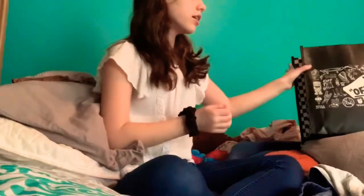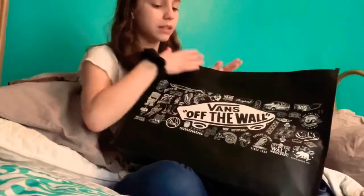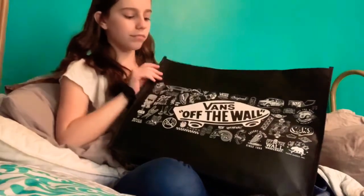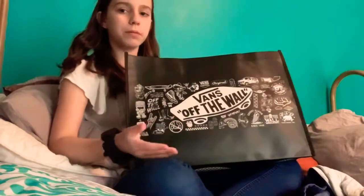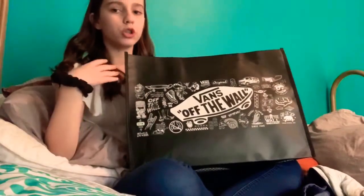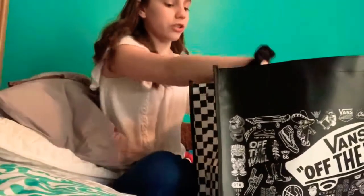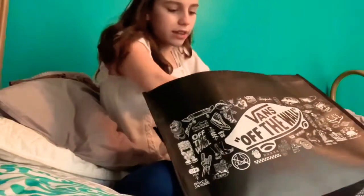That's all I got from Box Lunch. The biggest one is everything I got from Vans. The only reason I got this big of a bag is because the money that you bought this bag with went to people who have autism or people that want to skate. I'm not actually going to show you the shoes until the end because I'm suspenseful like that.